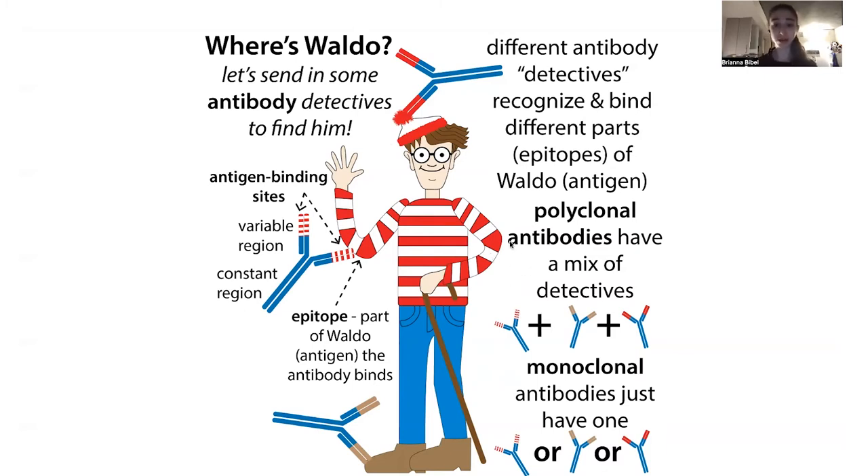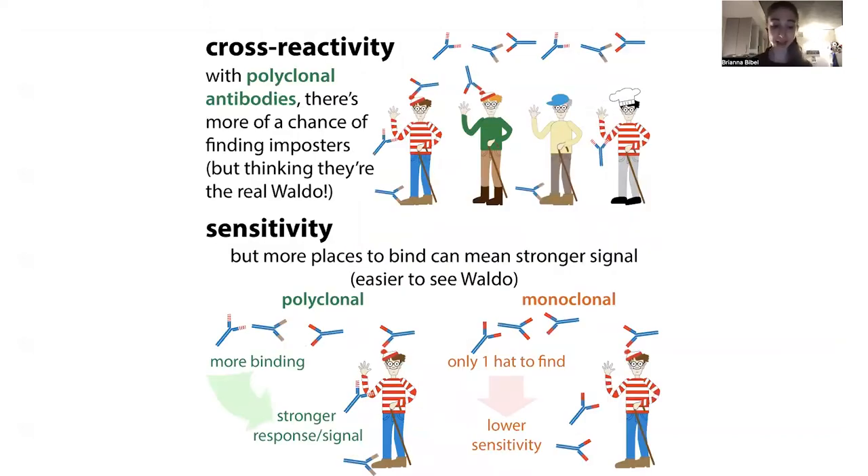One choice involved is whether you want polyclonal antibodies, which will have a mix of different antibodies that all recognize the same protein but different epitopes on that protein — so like different parts of the protein. In the case of Where's Waldo, one might recognize his hat, one his boot, one his elbow. With a polyclonal mix, whereas a monoclonal, you'll just have one of these, so it's only recognizing one specific part. We'll get into the pros and cons of monoclonal versus polyclonal later.